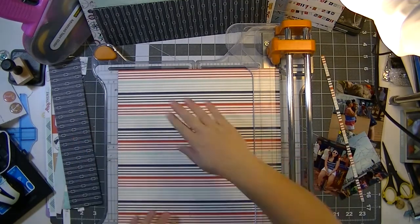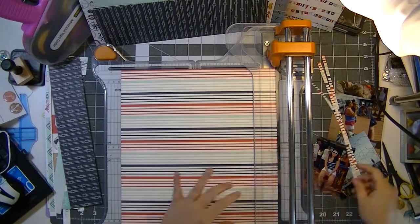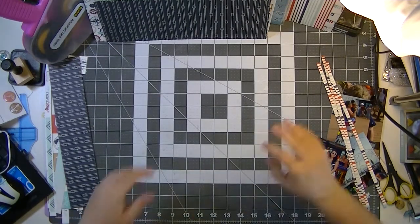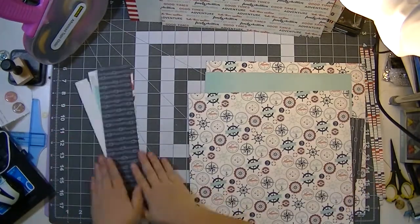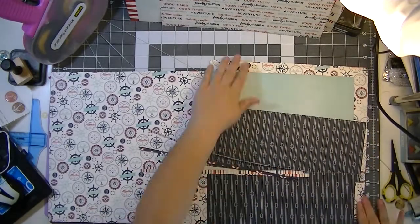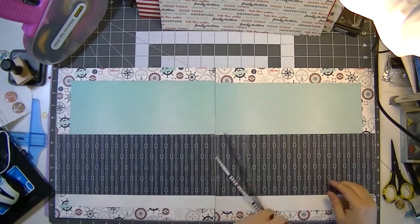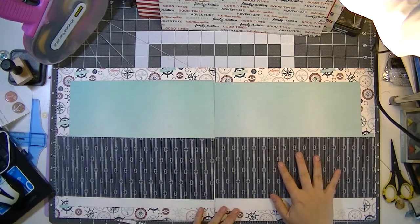That all-over busy background looks really nice, but the blue gradient ombre paper next to it is a little too light. I'm going to figure out how to fix that. I love that dark navy with a white rope pattern — that will be where my photos go. I'm laying it out to see what it will look like, and I like it, but that light blue next to the white background isn't quite right.